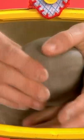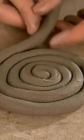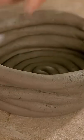Thousands of years ago, some people made pots by pushing a hole into a ball of clay and pinching up the sides. Others made a long snake of clay and coiled it into a pot shape. This was tricky to do and took a long time.